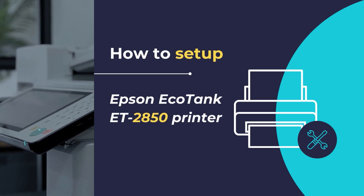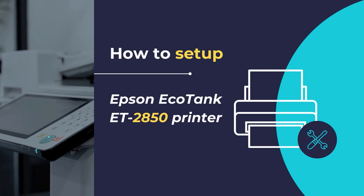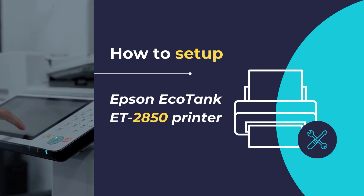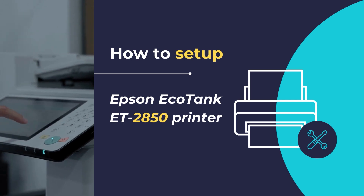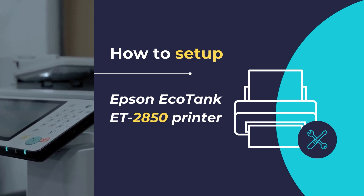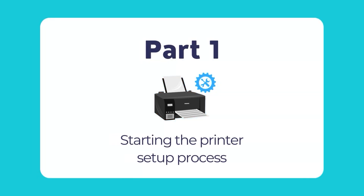Hello, in this video we will show you how to set up and configure the Epson EcoTank ET2850 printer. We will show you how to unpack and configure your printer for the first time, so that you can get started with printing and scanning your documents. To start setting up your Epson printer, follow this guide and proceed step by step as you move along this tutorial.